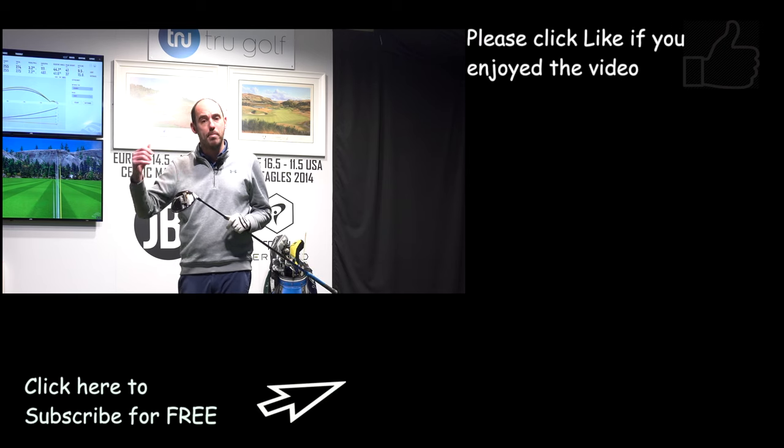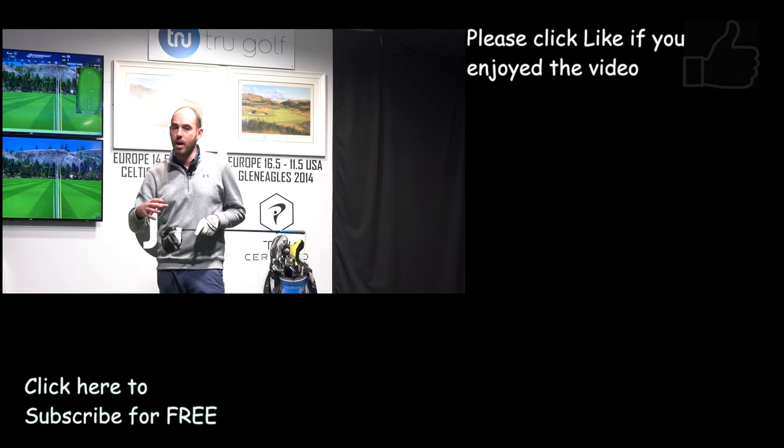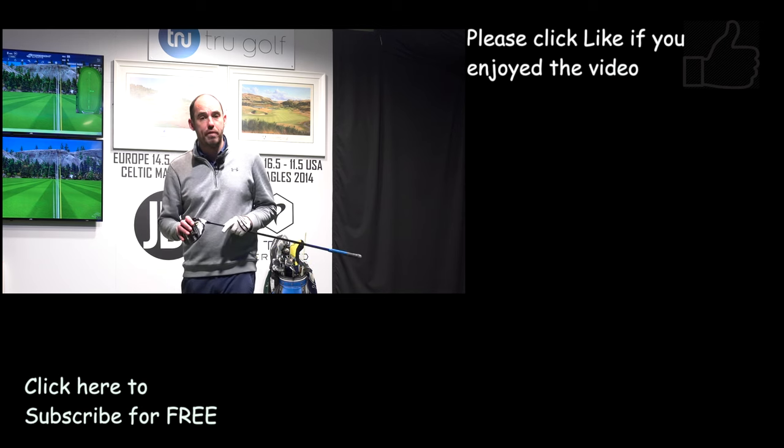If this video has helped, hit the thumbs up and share it with as many golfers as you can. Check out some of my other content — I've done quite a few videos talking about increasing speed, so it's worth checking out the back catalogue. Don't forget to subscribe. All the content is free — at least two instructional videos a week.